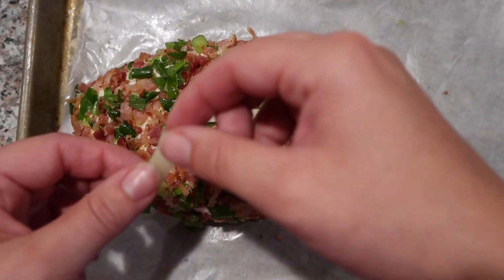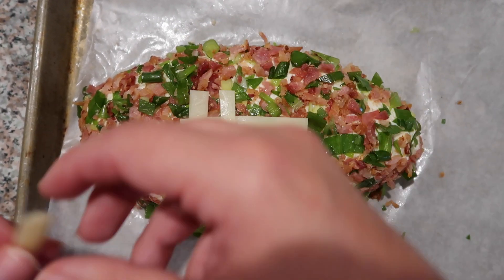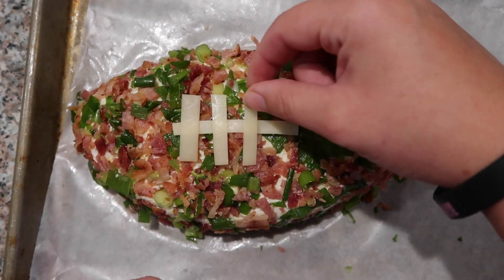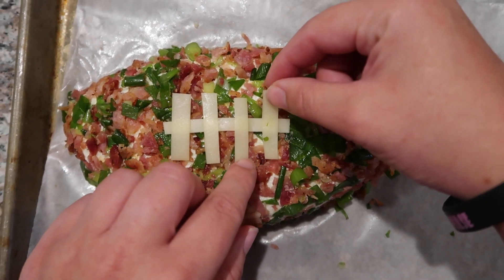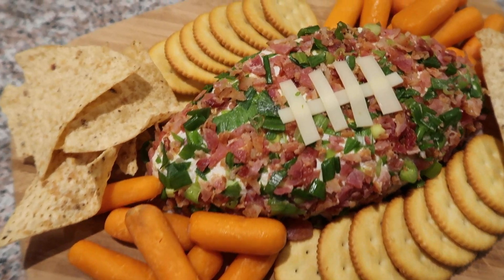To finish off the look, cut a slice of cheese into strips to form the laces of the football. This dip goes great with crackers, chips, and veggies. I served it with Ritz crackers, tortilla chips, and baby carrots.